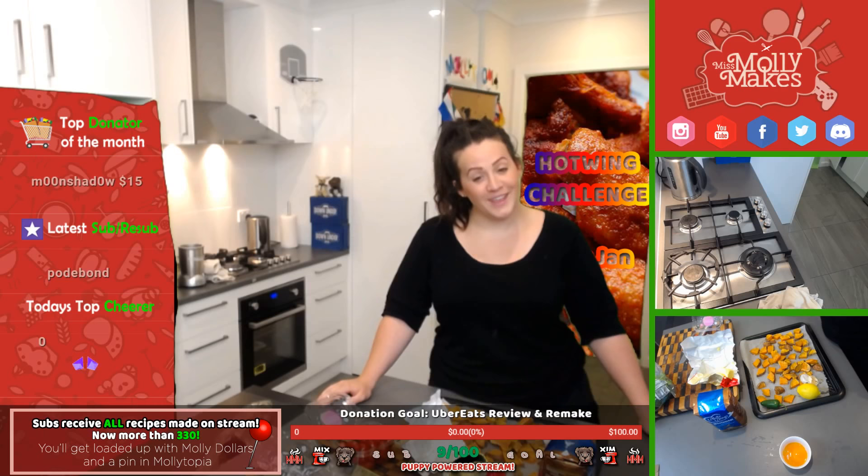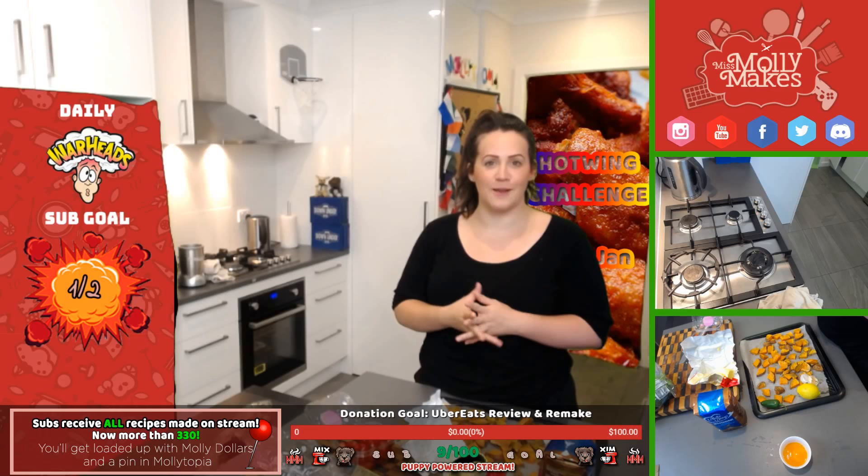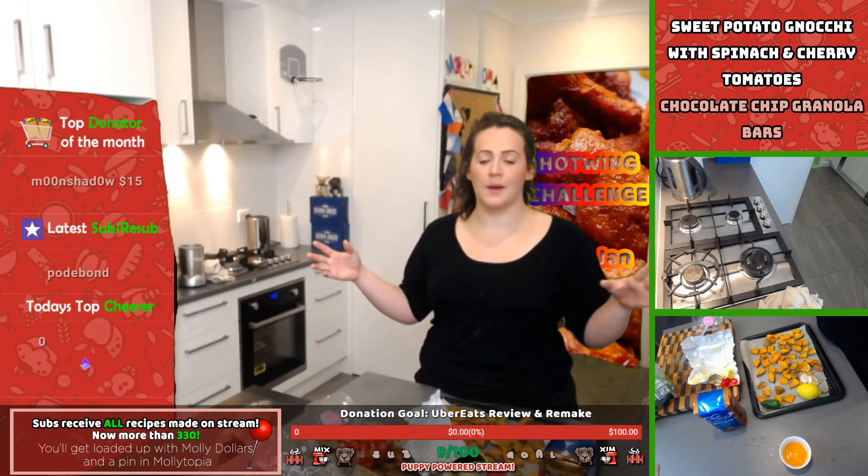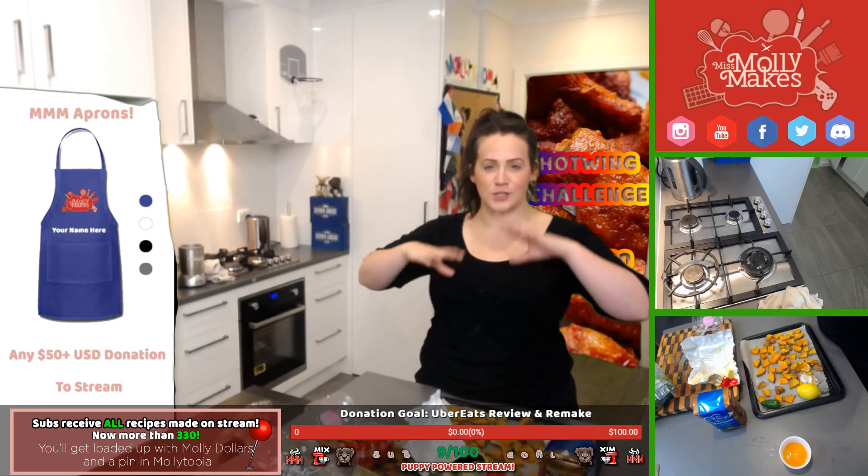Your stream is very professional, Molly — thank you, I appreciate that! We do try really hard on production quality. I'm just the cook in the kitchen — you have to give love to Exceed, he's the production manager behind the scenes. His effort goes into green screens, alerts, and we theme the kitchen with tech. Around Christmas time we have the Christmas tree in here with decorations. For those that are new here, we have two themed streams: Miss Molly Makes Around the World, where we do themed cuisine from around the world; and Gamer Grub, which is cooking food from video games, TV shows, and movies.